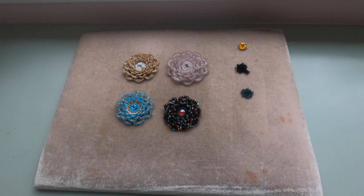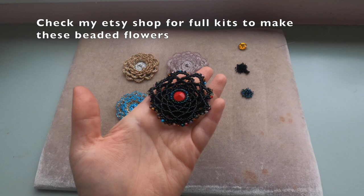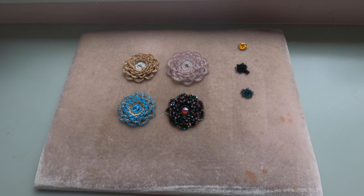Hello everyone, welcome to my channel. Today we will learn how to make this beautiful beaded flower. For me this is going to be a brooch — I'm just going to attach a brooch pin at the back. In the future I will show you some jewelry designs with these beautiful components, so if you don't want to miss it, please subscribe to my channel.